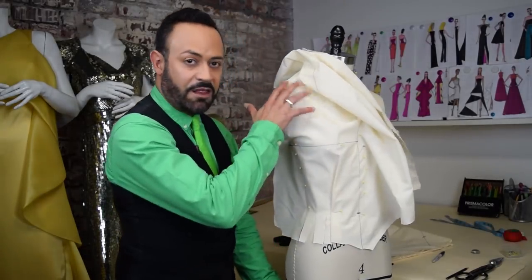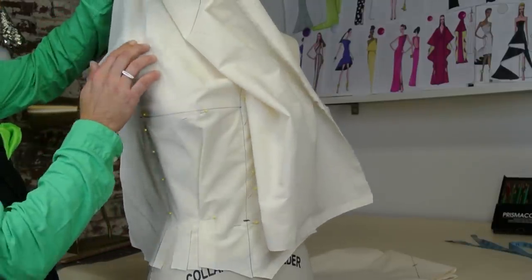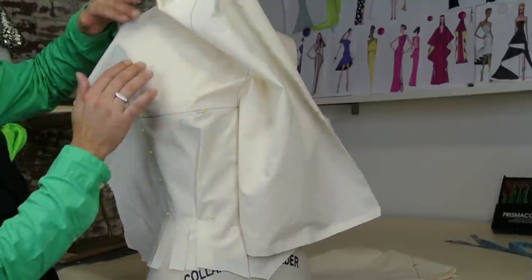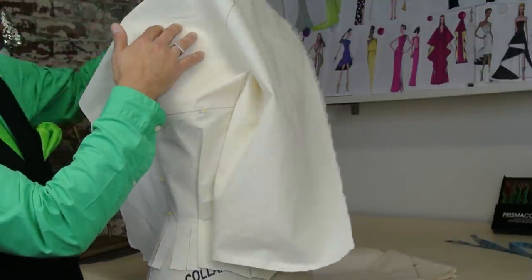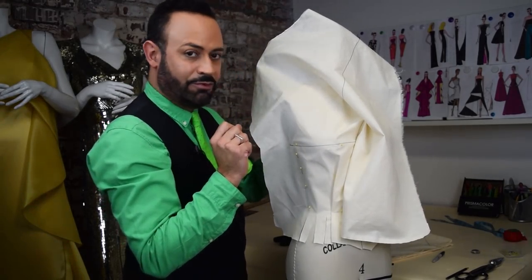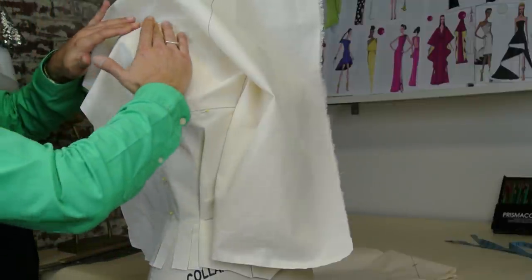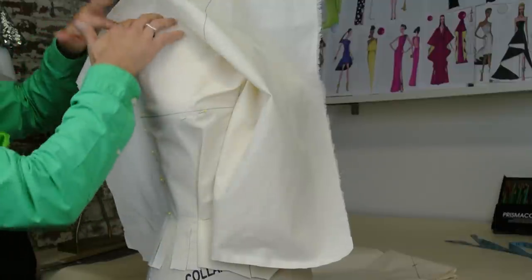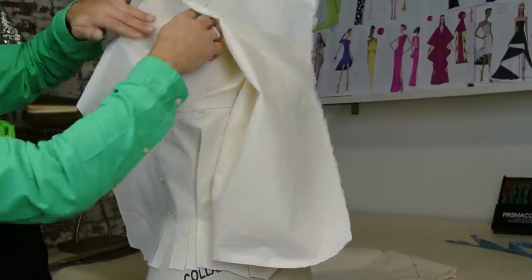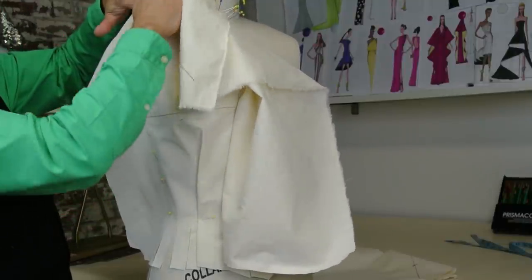Next, focus on the armhole and the shoulder. Lift up with your muslin and smooth this area. You want to make sure this is going to be smooth. Get a little fold kind of like that — that smooths it. Smooth it with your fingers towards the neck. Then take a pin and pin right at the shoulder. Go into the neck right there and pin right there at the neck and shoulder point.